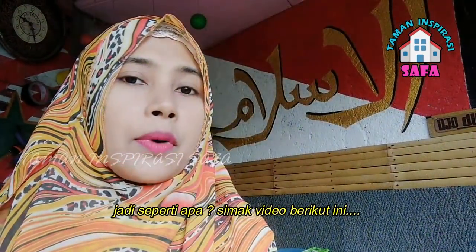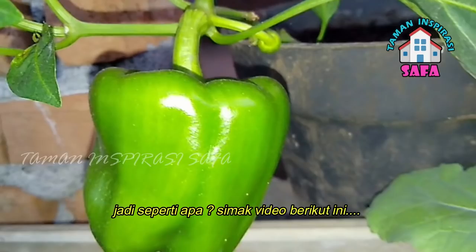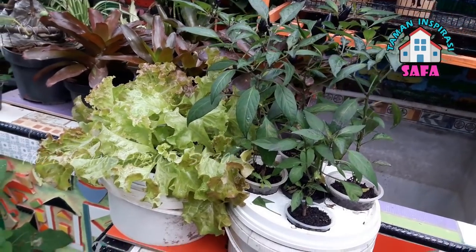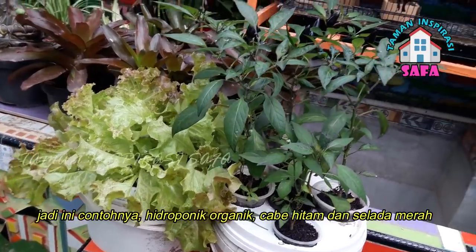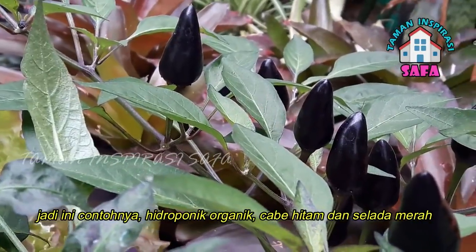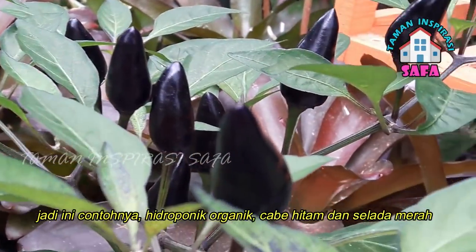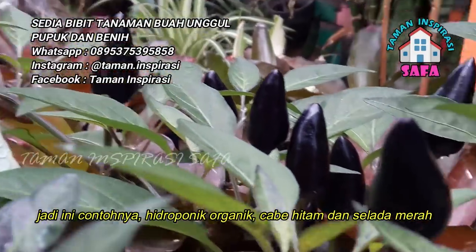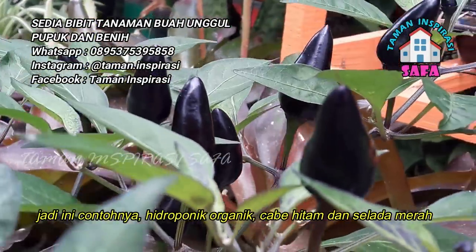Nah, jadi, seperti apa dan pupuk apa yang kita gunakan, teman-teman akan saya ajak melihat. Ini salah satu contoh dari hidroponik organik yang kita buat. Jadi, tanaman cabai hitam dan juga selada merah.